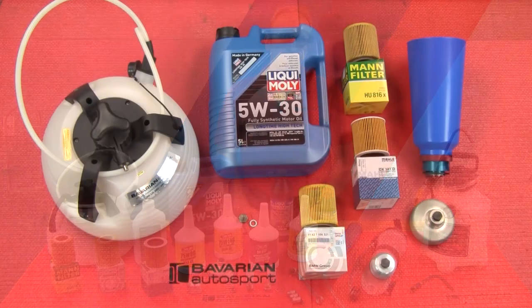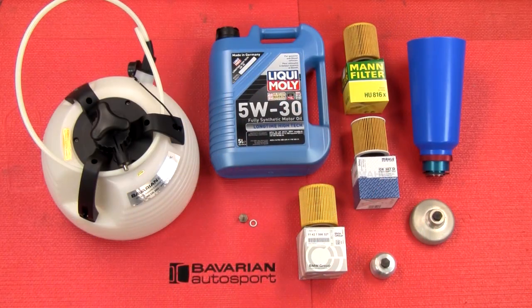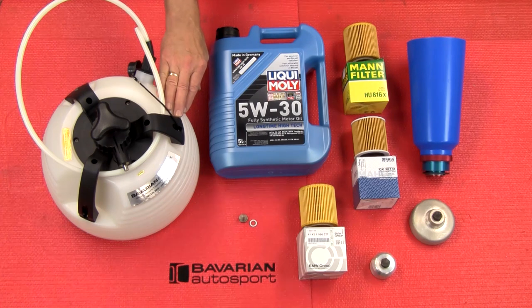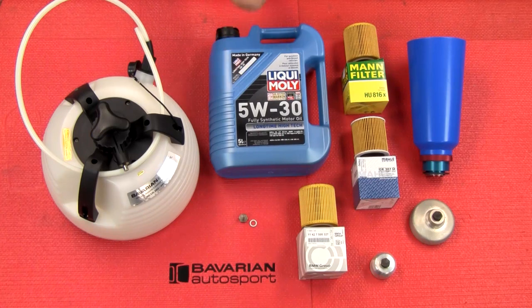In this video, we're going to show you a common undercar oil change. Check out our other videos where we use the vacuum oil removal tool on a model that has a dipstick tube for the engine oil. We're going to show you how to drain the oil on models that do not have dipstick tubes in this video, then we'll do a refill, which is common to all.